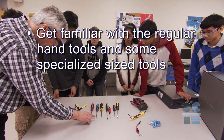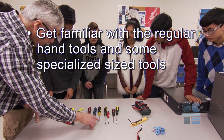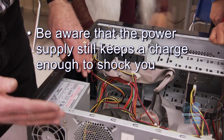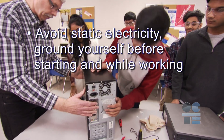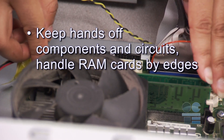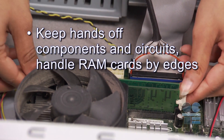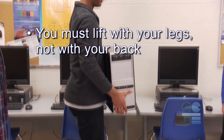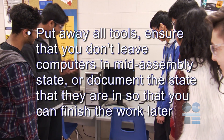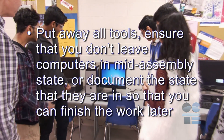Let's do our tool-safe review. Get familiar with regular hand tools and some specialized size tools. Be aware that the power supply still keeps a charge enough to shock you. Be aware of sharp edges on computer cases. Avoid static electricity — ground yourself before starting and while working. Keep hands off components and circuits. Handle RAM cards by their edges. Lift with your legs, not your back. Put away all tools and ensure you don't leave computers in a mid-assembly state, or document the state so you can finish the work later. If you're not sure about anything for safety, ask your teacher for more direction. And don't forget to be tool-safe.